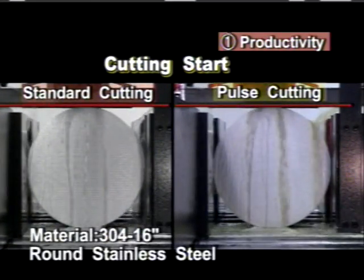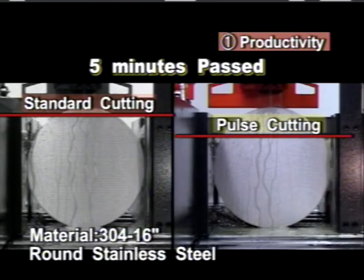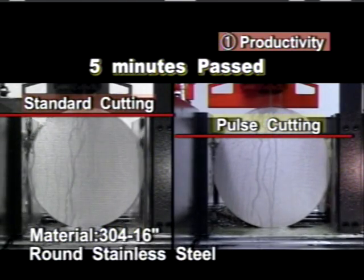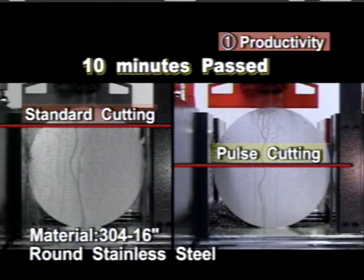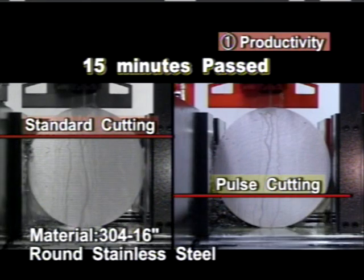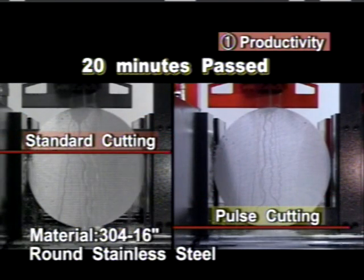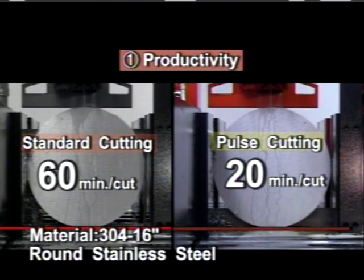Let's move on to the three major achievements of the PC Saw 700. The first is increased cutting rates. The material shown is 304, 16-inch round stainless steel. With standard band sawing, the cutting time would be approximately 60 minutes. With double pulse cutting, this time is reduced to approximately 20 minutes — three times the productivity.